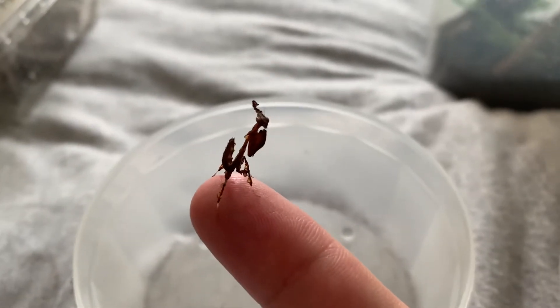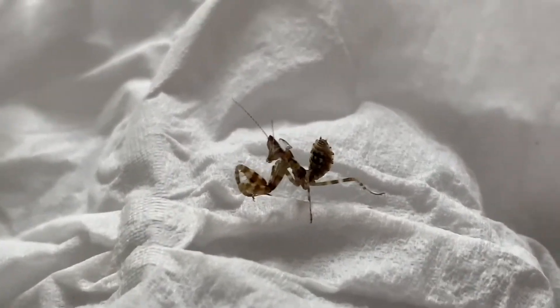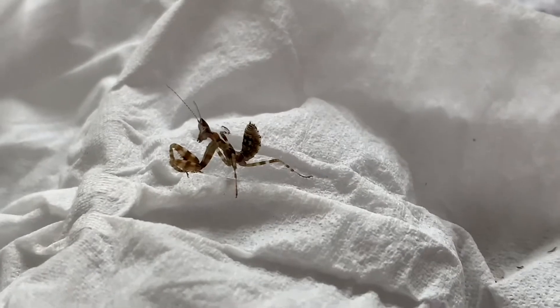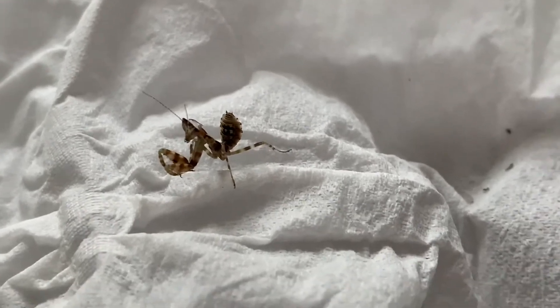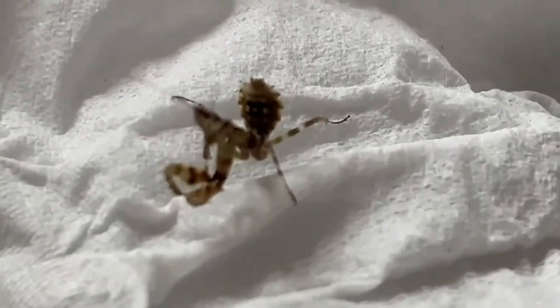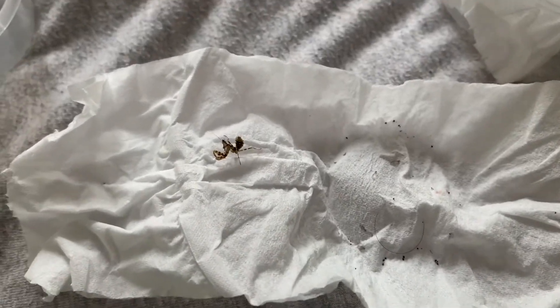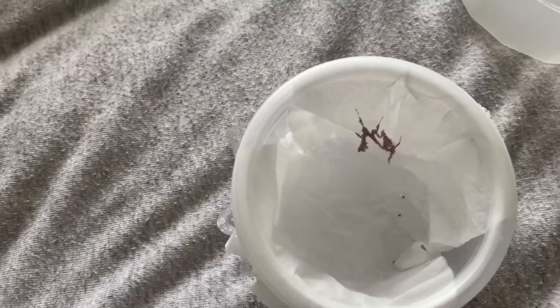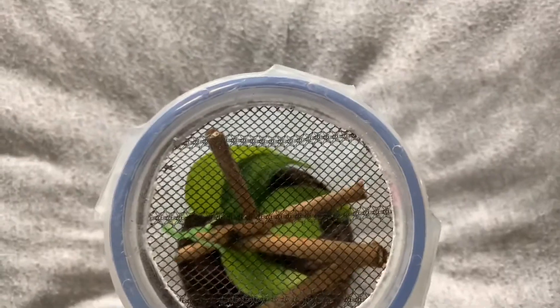Here is the Malaysian flower mantis - he looks pretty cool as well. He's probably the smallest out of all of them. My phone is zoomed in so it's going to be quite shaky, but that's about as good as I can get of him. He's doing well, he looks good. So we're going to go get these guys all set up - the ghost mantis is enjoying himself and the giant African is right down there at the bottom.